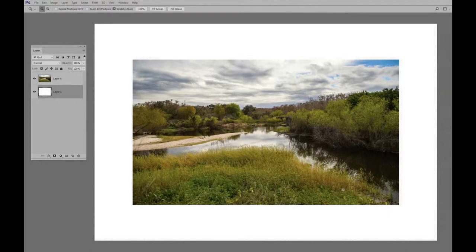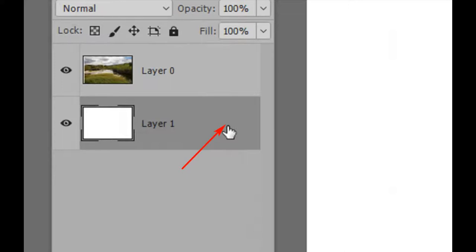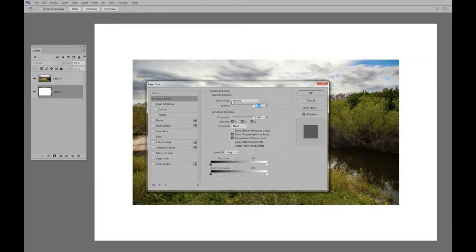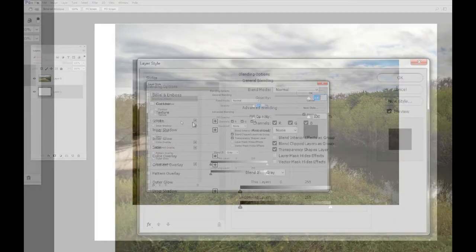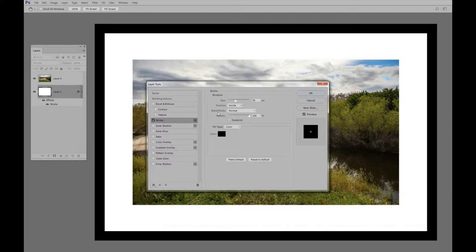Now we have a photo with what looks like a matte around it. We're going to add the frame right now, and this is where we use layer styles to make the frame and the mat. I'm going to double-click right here in this area, and that brings up the Layer Styles dialog box. The first thing we're going to add is a stroke, so I'm going to click in this area right here.